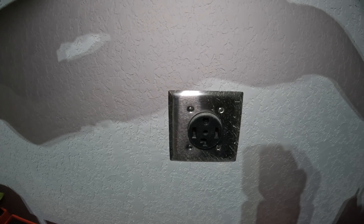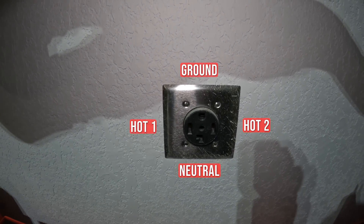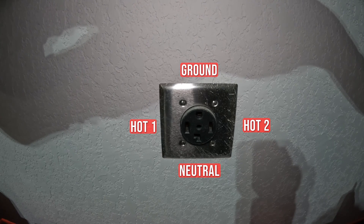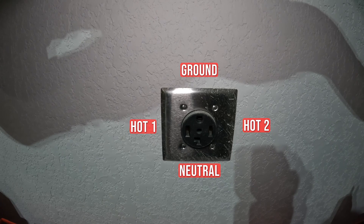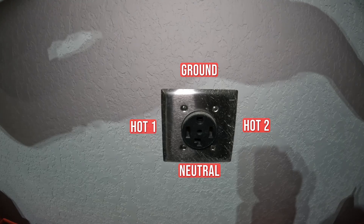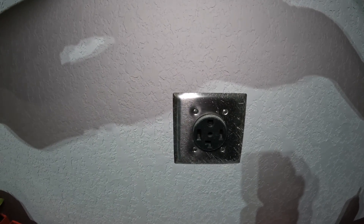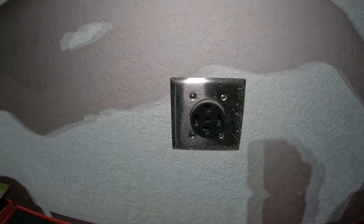That's the difference between three and four prong. It's easy to test this outlet to make sure it's working, or if you plan on replacing your outlet — which I'll cover in another video — you want to confirm power is off before you open up the panel and start tinkering with the wires.